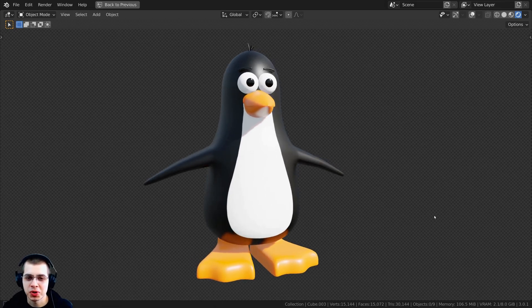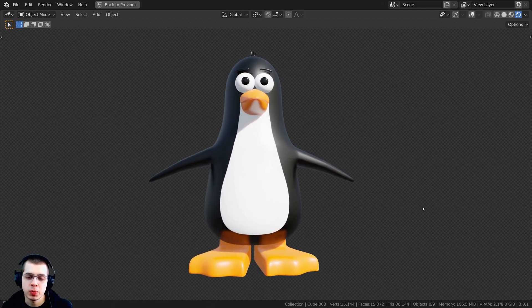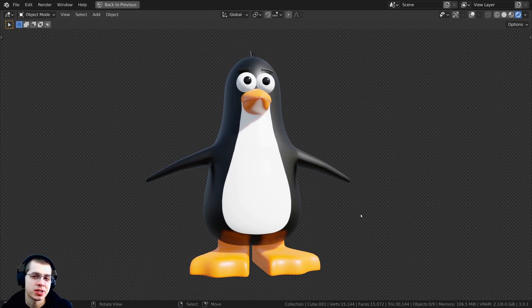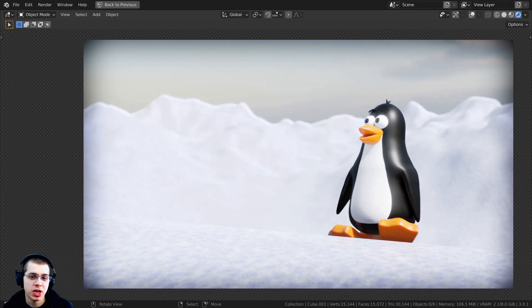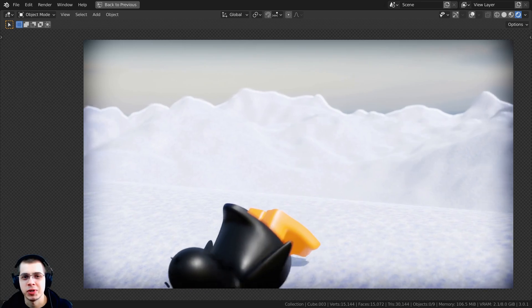Welcome to part 4 of this tutorial series where we're creating this stylized penguin character. This is where we left off in part 3 — we had finished all of the modeling, texturing, and materials. In this part we're going to start with the rigging. If you'd like to help support the channel, you can purchase the tutorial files on my Gumroad store or on my Patreon page.